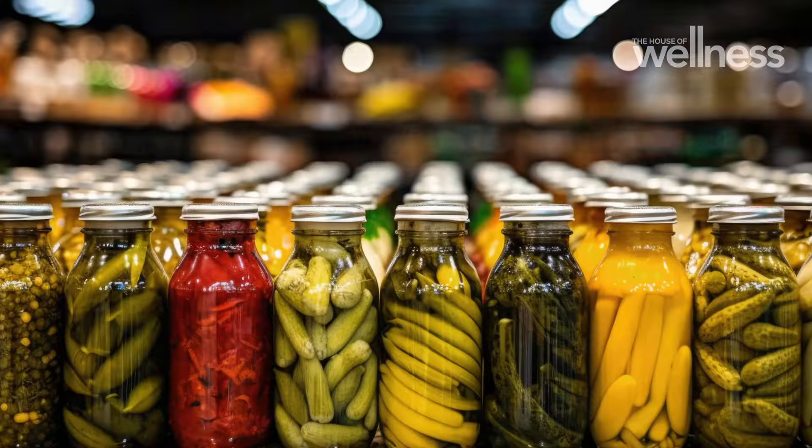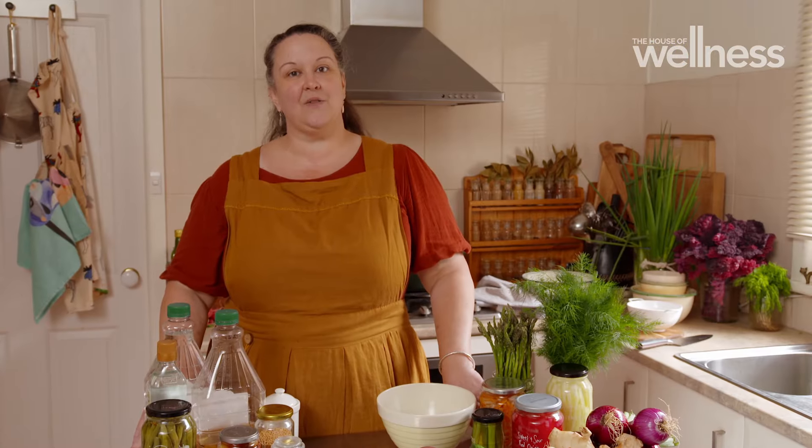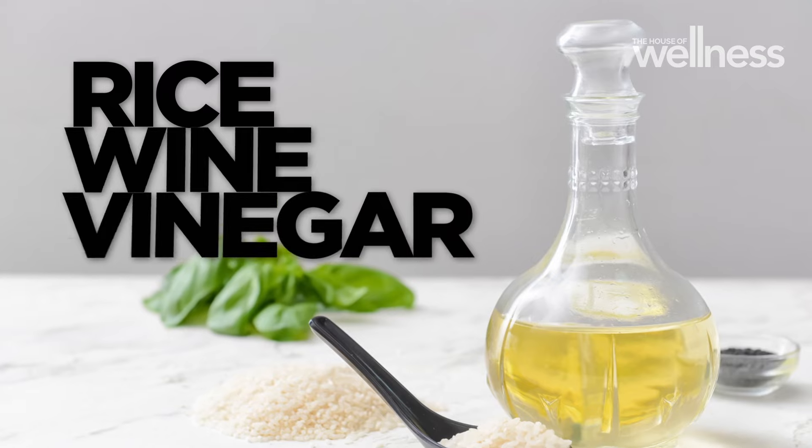Like any kind of preserving, it's important that you do it safely, and when it comes to quickling that involves using vinegar that's got a five percent acidity, like apple cider vinegar, white vinegar or rice wine vinegar.